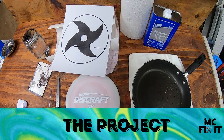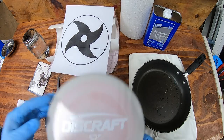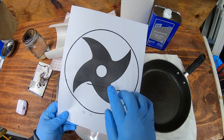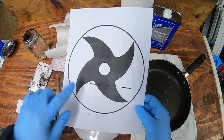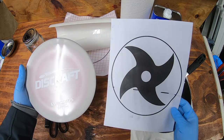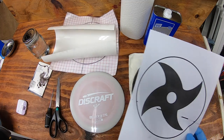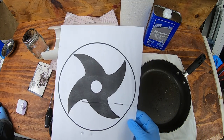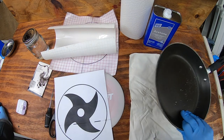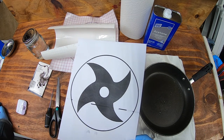Hey guys, it's McFixIt here. We're going to be working on a stencil die for a disc — a Buzz OS, looks pretty nice actually. My friend wanted this. It will not have the line around it, that's just to show you, and my printer is pretty crappy so it has a little bleed. I went ahead and cut it out on a Cricut. I'm going to go through all the tools and supplies you will need, and I'm doing a new way of doing it — I'm going to use a heating pad and a pan.